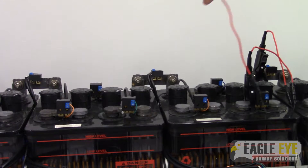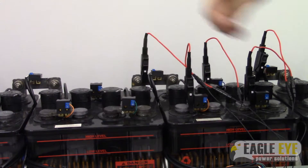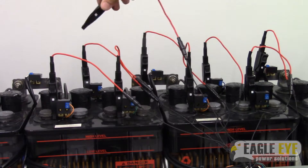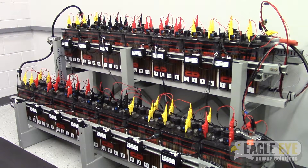Once you reach the 24th cell on the system, there will be one clamp left on the cable which gets attached to the negative post of the 24th cell. After you've attached your clamps to the first 24 cells, you can continue to attach to the rest of the cells in the system in the same manner. Make sure you are attaching to both the positive and negative posts of every 24th cell in the system, as well as on the last cell of the system.